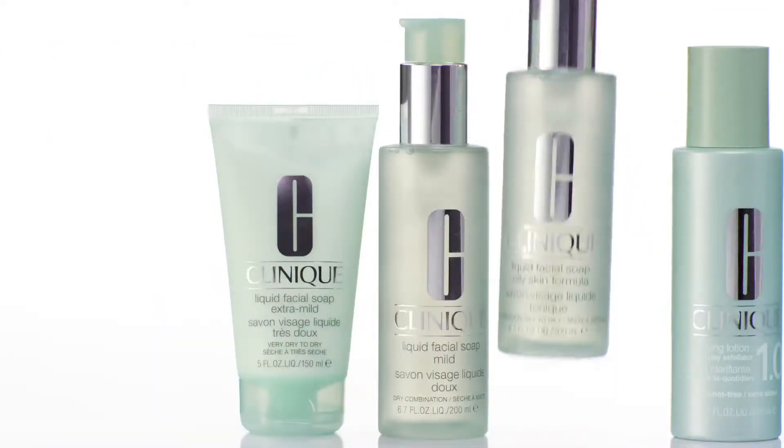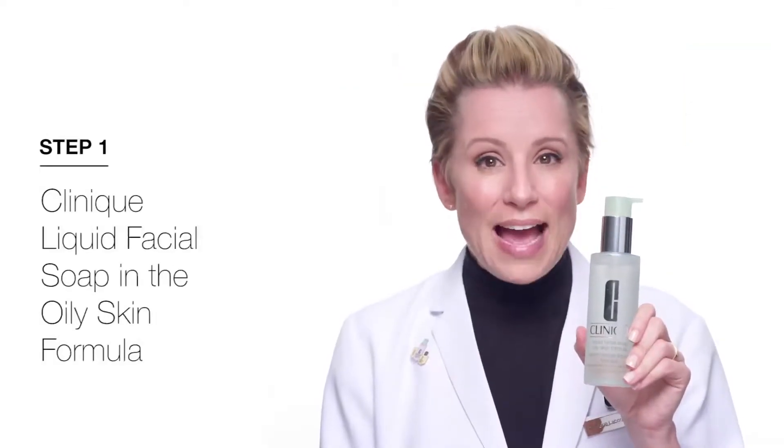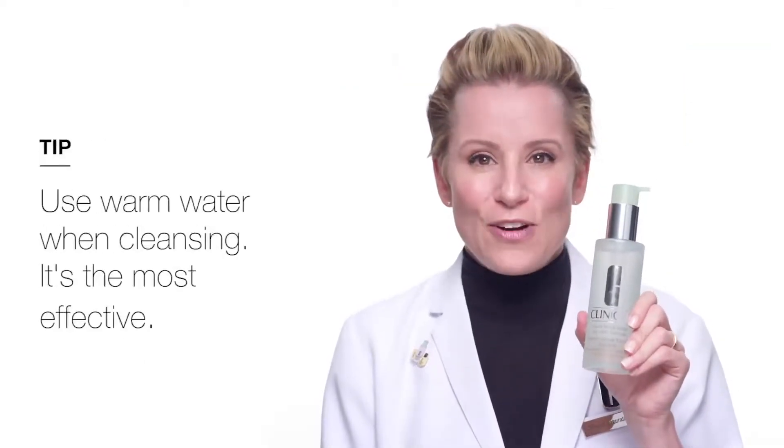First I use the facial soap oily skin formula. This removes the oil without stripping my skin, leaving me feeling fresh and clean.